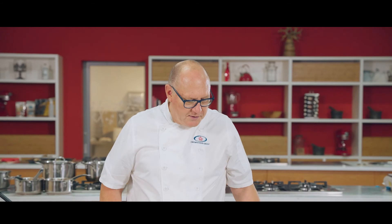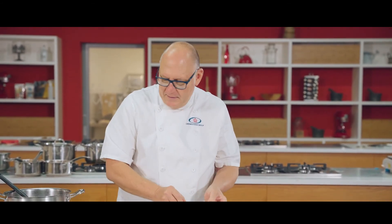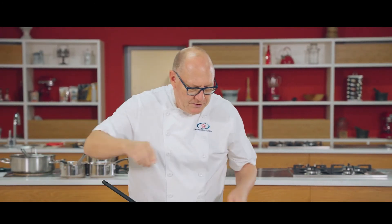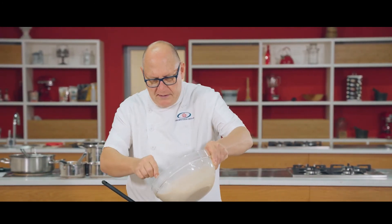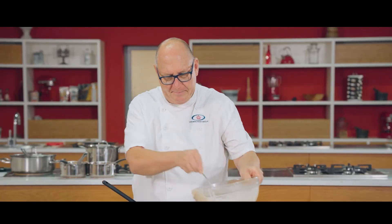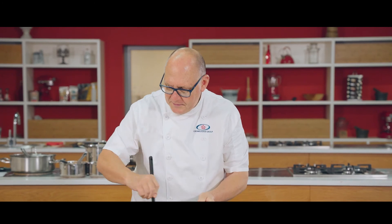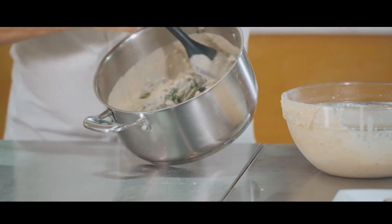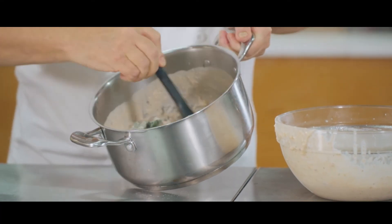Just to show you the versatility of the sauce as well — once it's made up, I've got some spinach with some fried onion. I blanched some spinach earlier and fried some onion together. What I'm going to do is just add some of the sauce into it, mix it around, and there we have a nice mushroom flavored cream spinach.